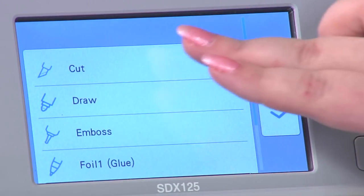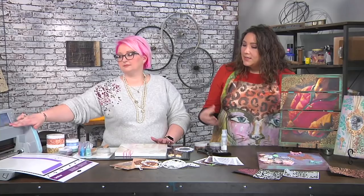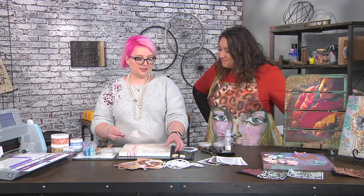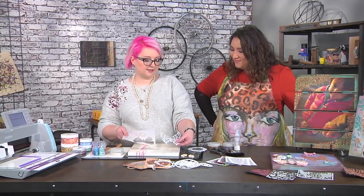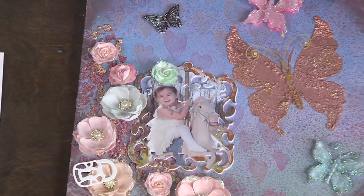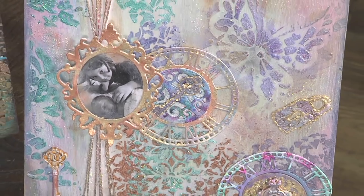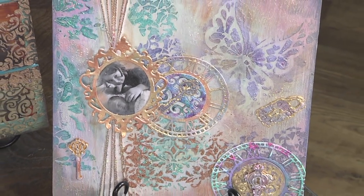I really like making my own stencils because then you can customize the size and exactly what the design is — you don't have to go searching through the store to find the right thing, you just make it. The great thing is you end up with two parts: the pretty butterfly and the blank. You can see on the sample I've done it two ways, and you can use both parts of those stencils.